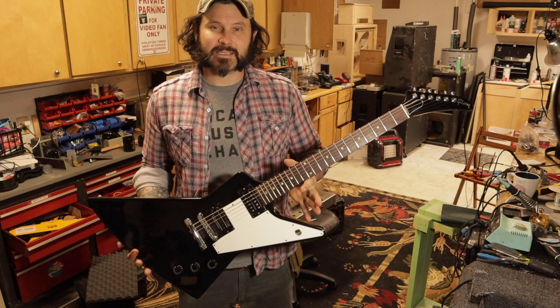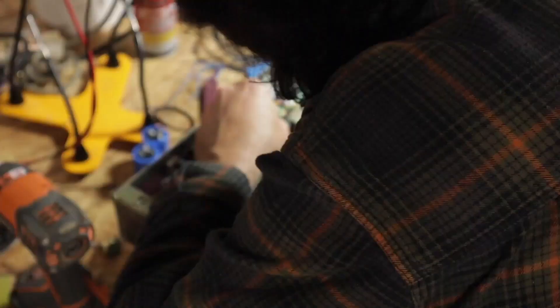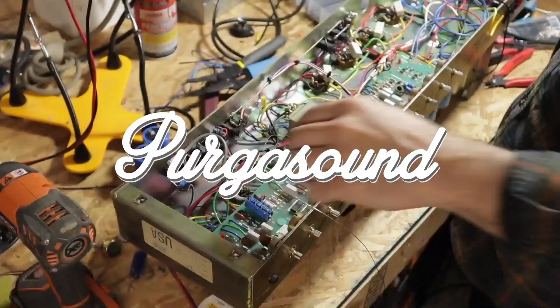Hey, what's up everyone? Today we're going to be doing a full setup and replace some pickups on this 1999 Gibson Explorer.